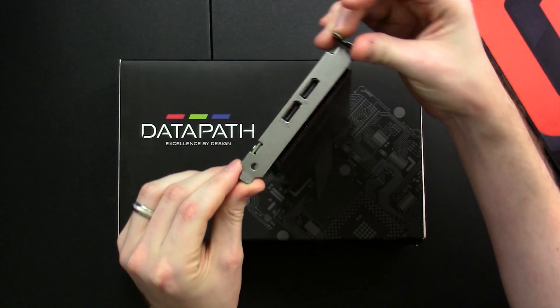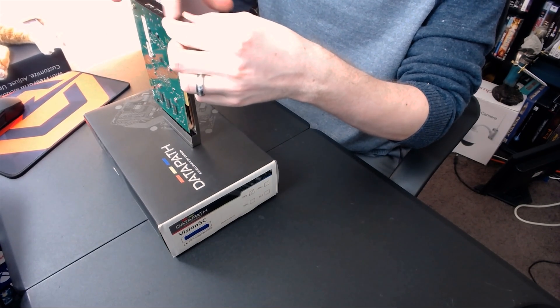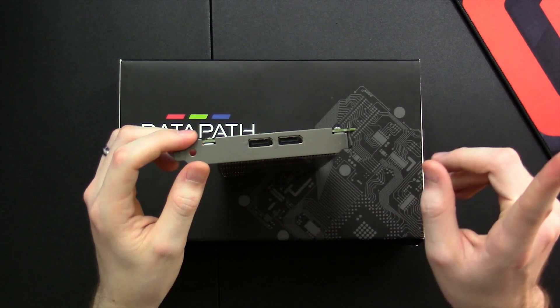Let's take a look. I'm going to be very careful because I cannot afford to replace this. This is very similar to a standard graphics card form factor. On the actual PCI bracket you have two DisplayPort 1.2 inputs capable of a 4K 60 Hz signal at 3840 or 4096 by 2160.